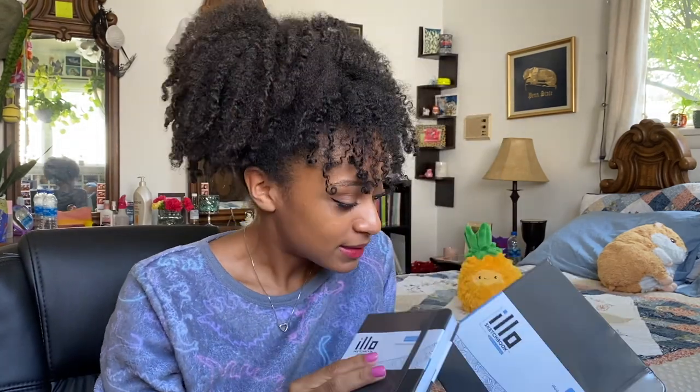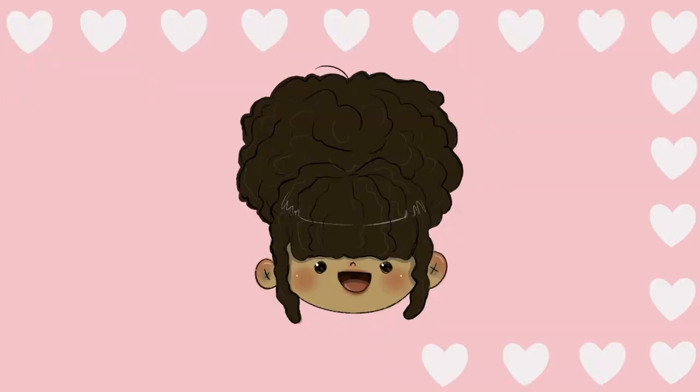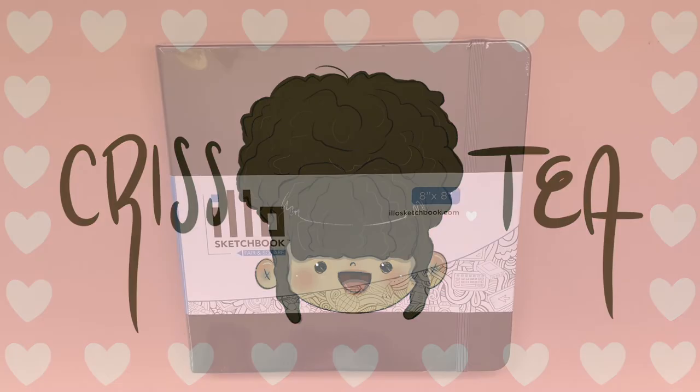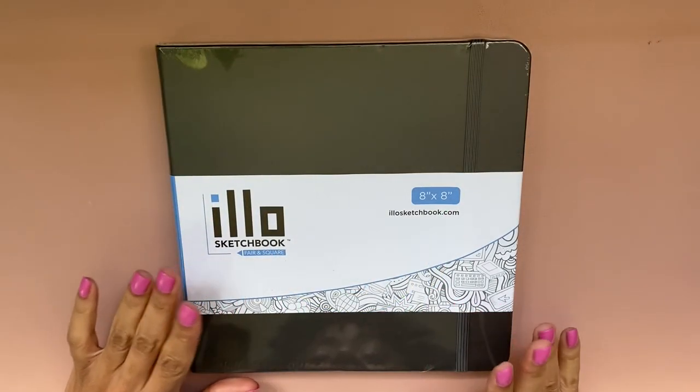One last question from that guy all the way in the back: Chris, did you buy two sketchbooks at once? Oh, you know me so well — I got a bundle deal. And I also bought a mini Elo sketchbook, because I might not be good at finishing sketchbooks but oh boy, I'm great at buying them.